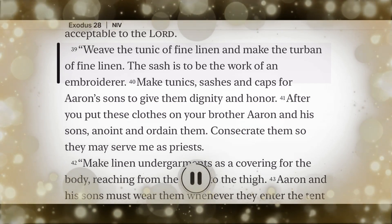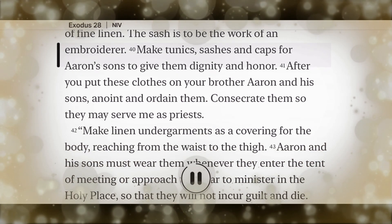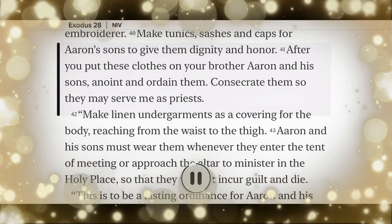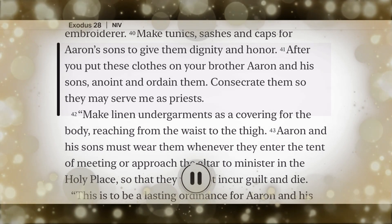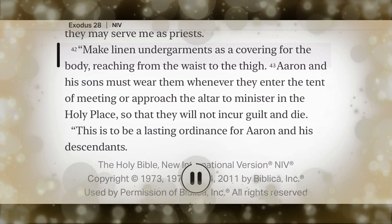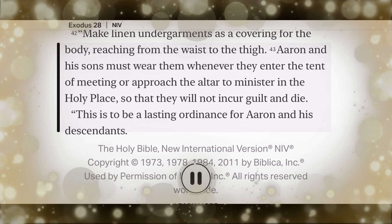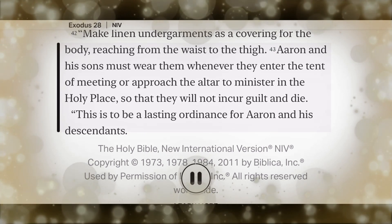Weave the tunic of fine linen, and make the turban of fine linen. The sash is to be the work of an embroiderer. Make tunics, sashes, and caps for Aaron's sons to give them dignity and honor. After you put these clothes on your brother Aaron and his sons, anoint and ordain them. Consecrate them so they may serve me as priests. Make linen undergarments as a covering for the body, reaching from the waist to the thigh. Aaron and his sons must wear them whenever they enter the tent of meeting or approach the altar to minister in the holy place, so that they will not incur guilt and die. This is to be a lasting ordinance for Aaron and his descendants.